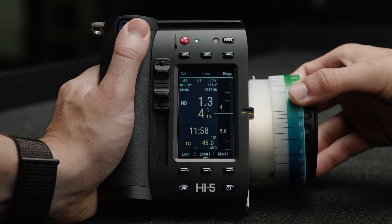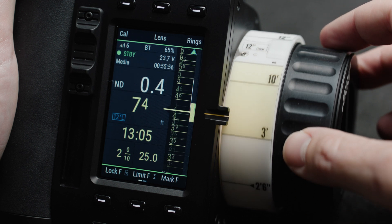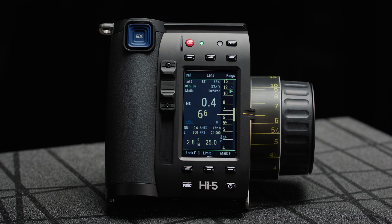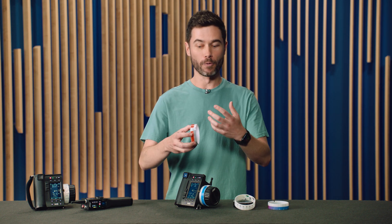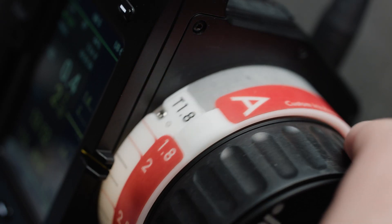Introduced alongside the Hi5 SX is the custom smart ring feature — a brand new way of tailoring the feel of your focus or iris pulls. Custom smart rings allow you to tailor the distance between each mark or completely change the direction of the knob. You can use that to have more finesse between distances on macro lenses, for example, or maybe longer lenses at farther focus distances. Alternatively, you can create a custom iris ring to suit the preference of your DP for rotation direction and T-stop spread, maybe only using half of the full rotation of the knob for better ergonomics at a DIT cart. Or you can use the custom smart ring feature to mimic the feel of another system, allowing you to retain your muscle memory when transitioning to the Hi5.